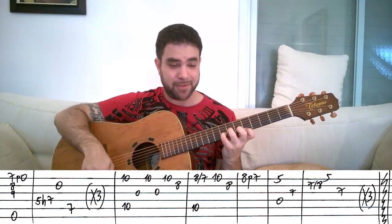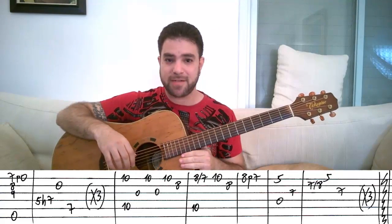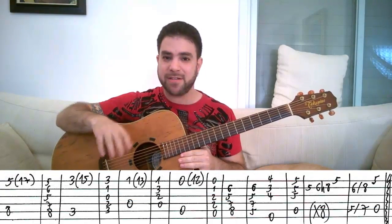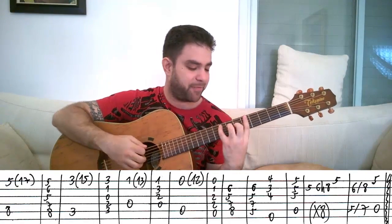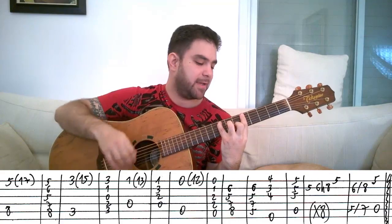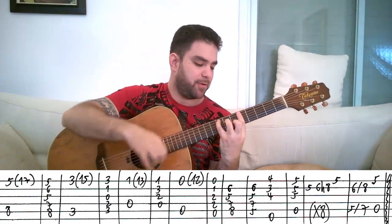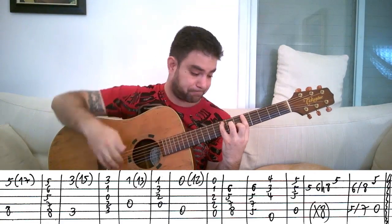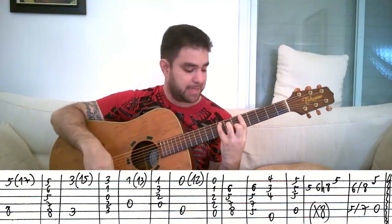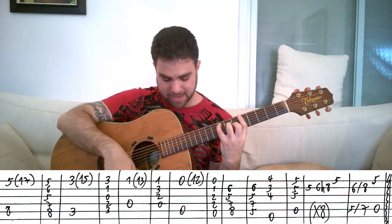Now for the second riff. The second riff has two halves. The first half is a bit challenging; the second half is really easy. You put on this F chord: it's a bar on 5 with a C chord shape, so you have 5, 6, 5, 7, 8. You play it using an artificial harmonic.